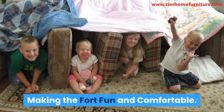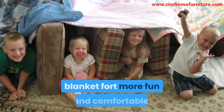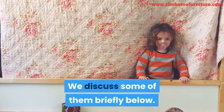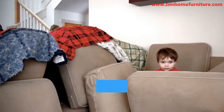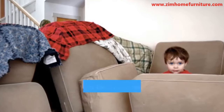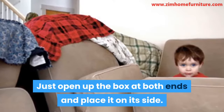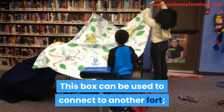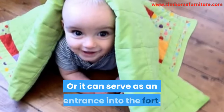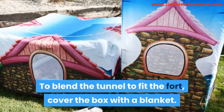Making the Fort Fun and Comfortable. There are different ways to make the blanket fort more fun and comfortable. Make Tunnels: you can make tunnels in the fort by using an empty box. Just open up the box at both ends and place it on its side. This box can be used to connect to another fort, or it can serve as an entrance into the fort. To blend the tunnel to fit the fort, cover the box with a blanket.